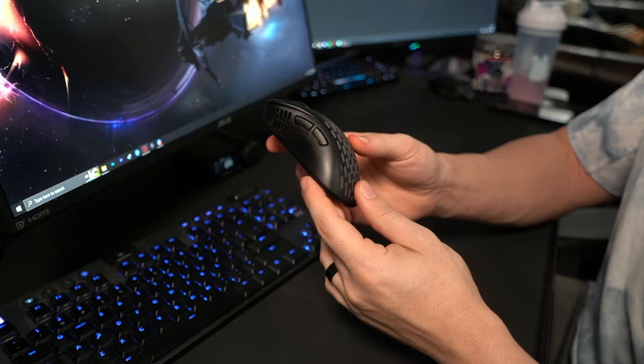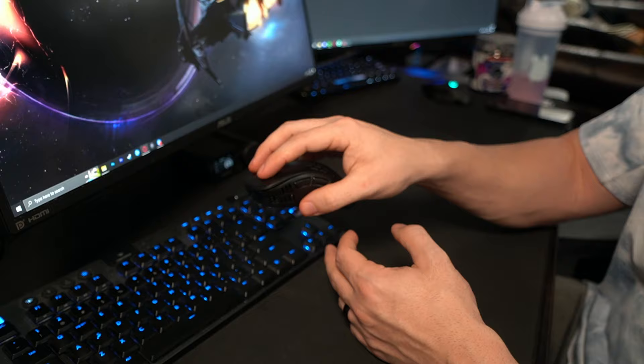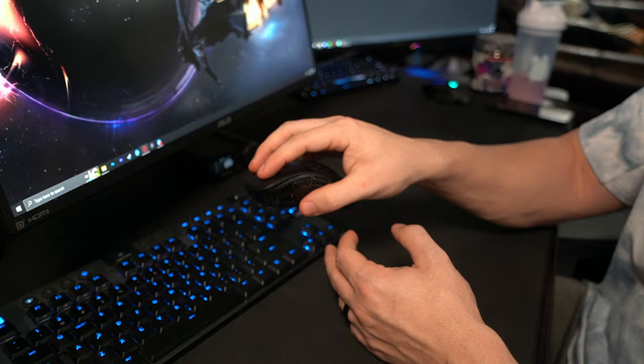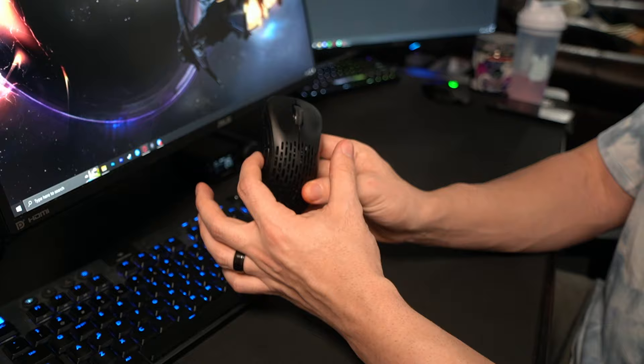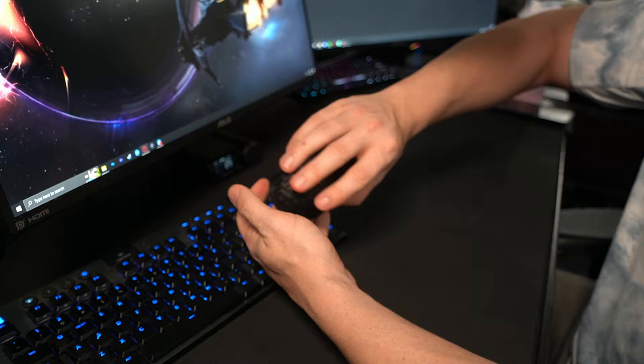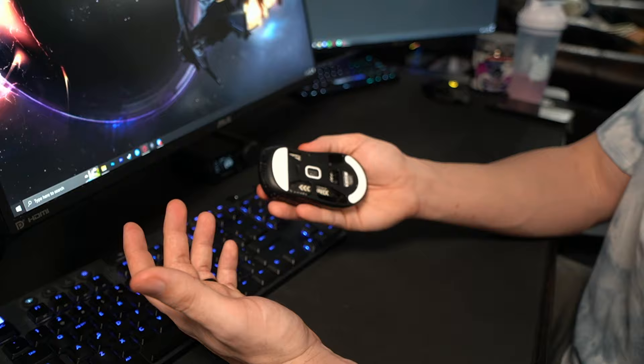This is not a sponsored video. There are different types of grip: palm grip where your entire hand rests on the mouse, claw grip, and others. Just find the grip that works for you. The mouse I use is asymmetrical — the right-hand side concaves outward, which I prefer. I can't stand symmetrical mice because they're awkward for my pinky. I like my pinky to rest comfortably on the side of the mouse.